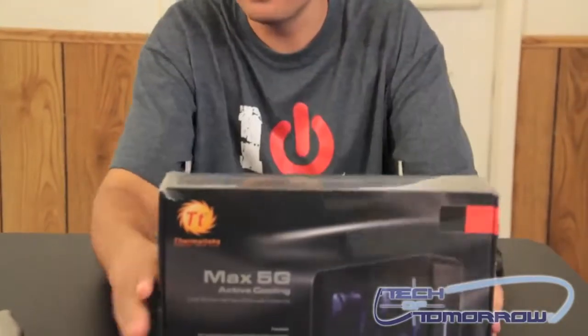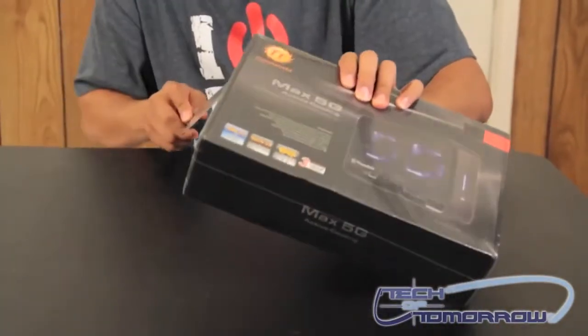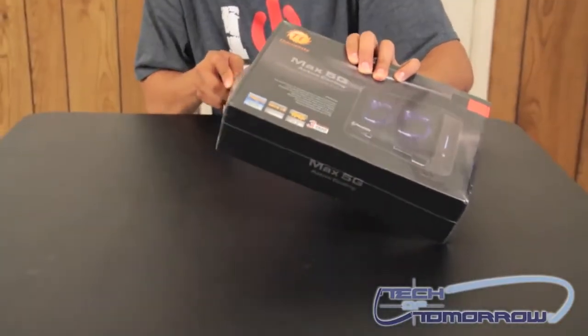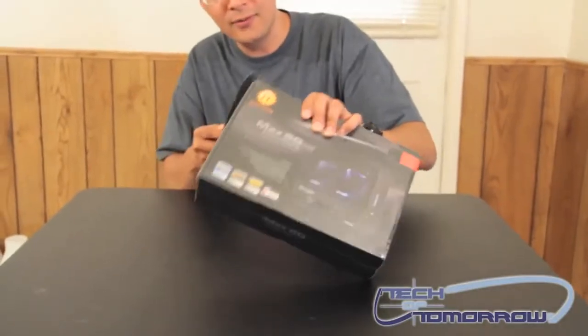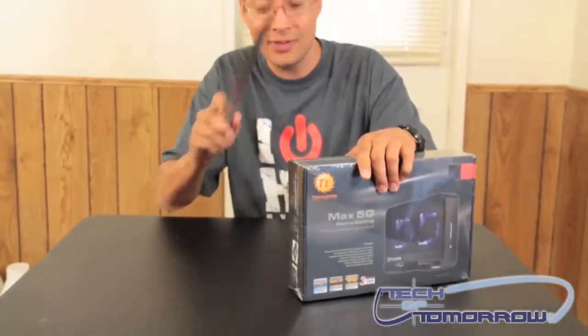So let's go ahead and open this up and take a look at it. And just to let you guys know, I've heard some of you don't really care for my videos, but you need to remember I'm the guy with the knife.